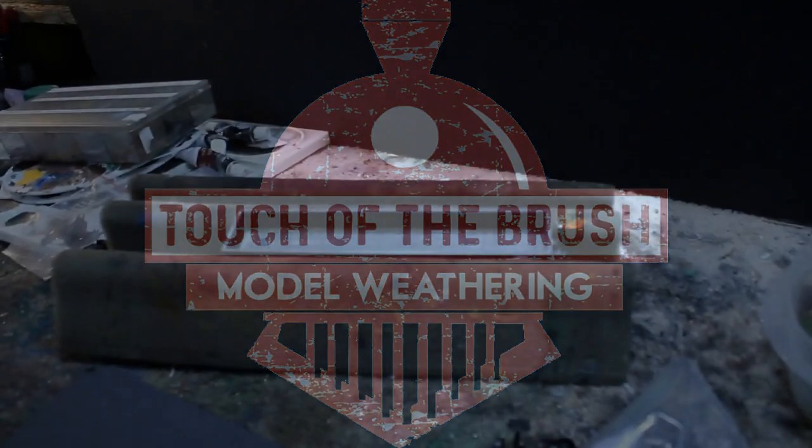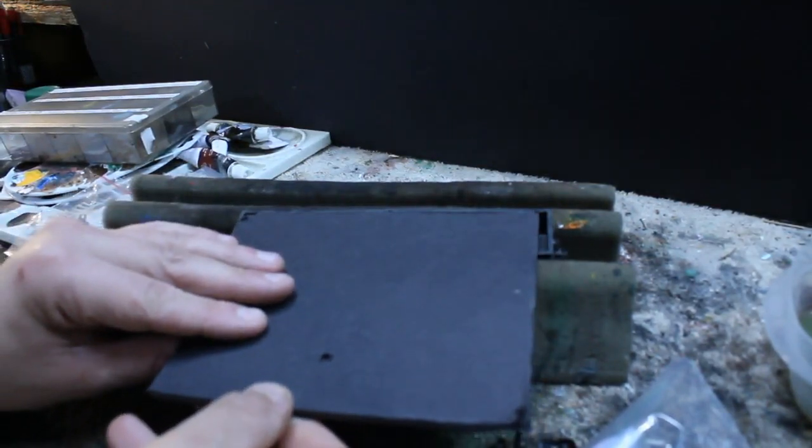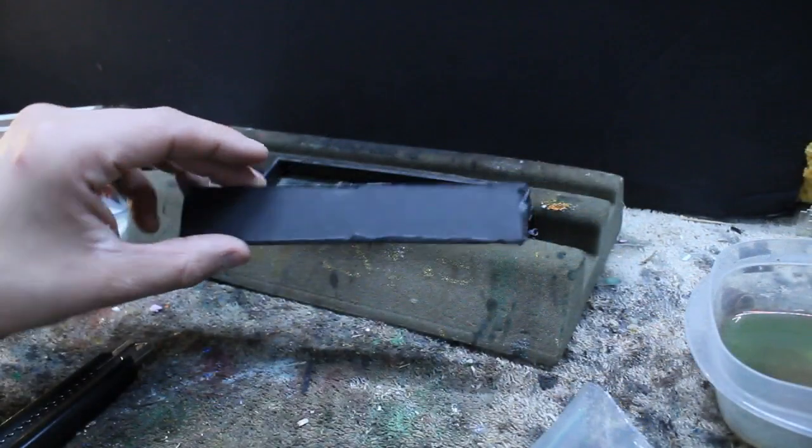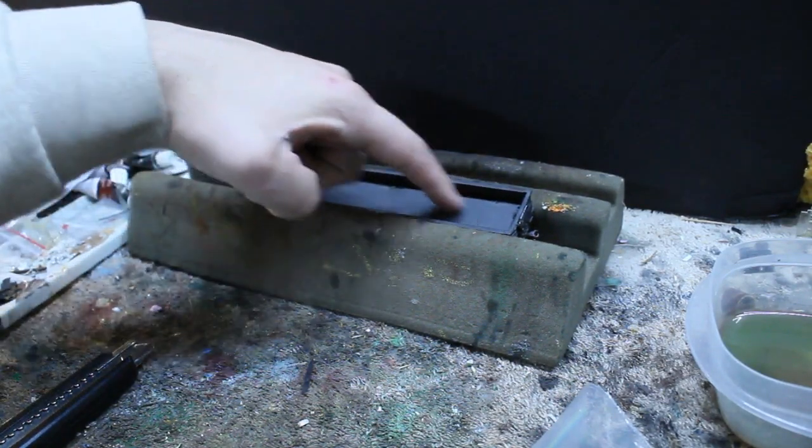Hey everyone, Joey G with Touch of the Brush Model Weathering, and in this video I'm going to show you a very easy and quick way on how to make a gondola load using your old plastic wheels.